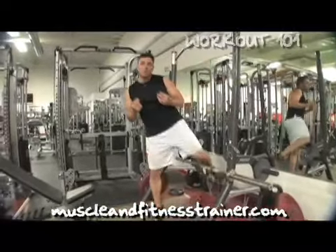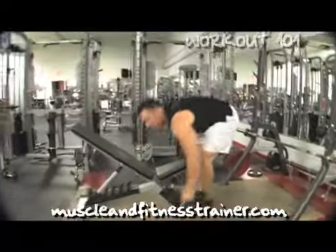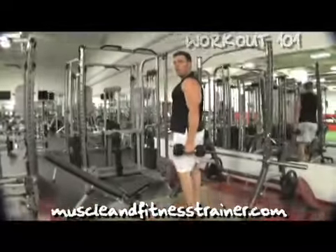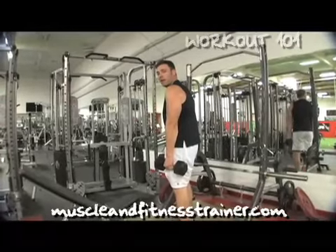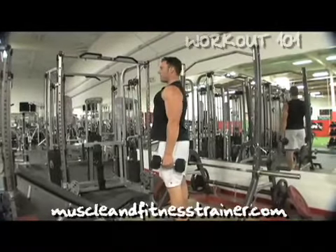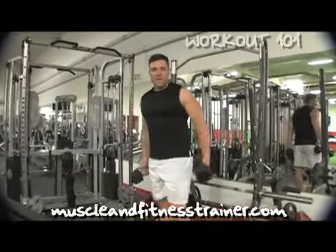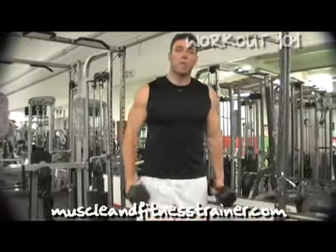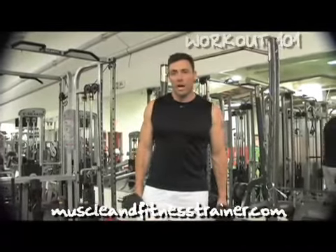If you want to target traps one and two, grab a set of dumbbells. The position of my arm is more neutral — my shoulders aren't protracted, they're in a retracted state — and I can simply shrug up and down. I'm emphasizing more of traps one but also hitting traps two as well; it's an assisting part of the traps.